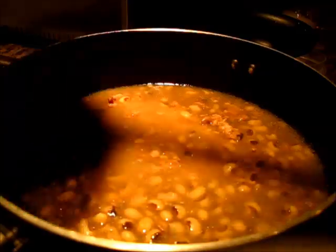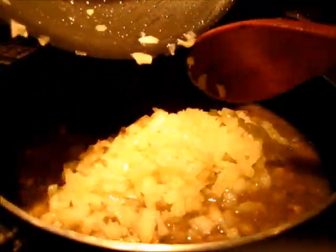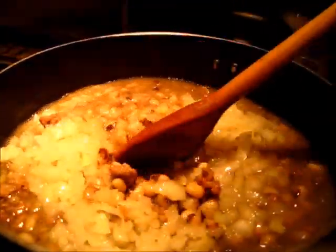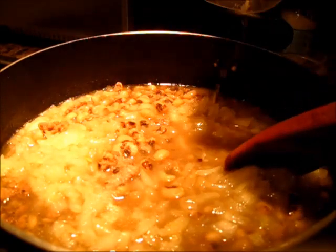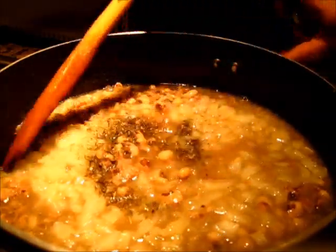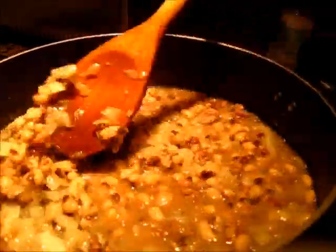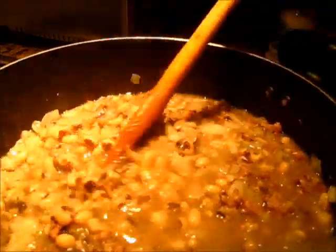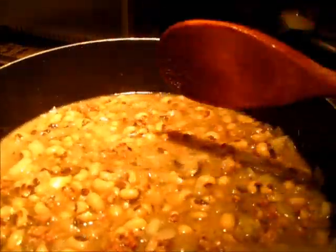The black-eyed peas have simmered for one hour. Now it's time to add the sautéed onions. I'm going to stir these onions into the black-eyed peas and add the seasonings — the salt and the thyme. I'm going to give this a lovely little stirring. Now we're going to put the lid back on and let this simmer for another 30 minutes, then it'll be completed.